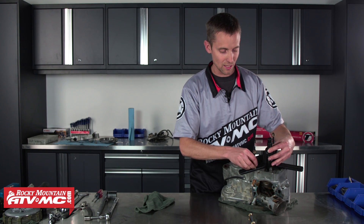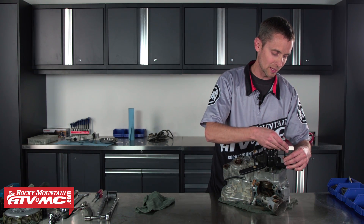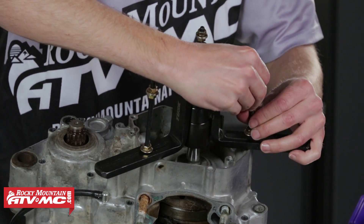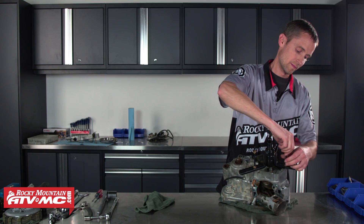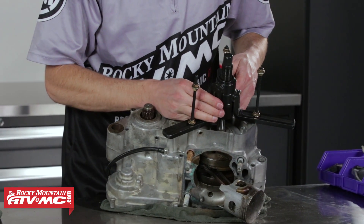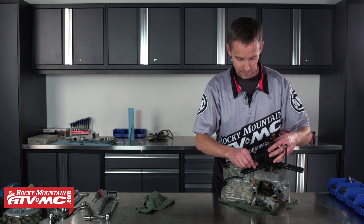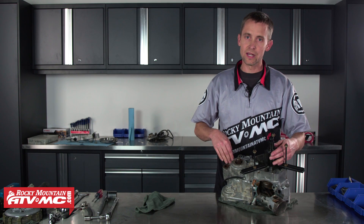I want to thread these in as far as I can — you want to grab as much of the case threads as possible. You'll notice these are really long bolts; that's just to make the tool more adjustable for different applications. I'm going to thread this in as far as I can, then thread the nut down on top of the little ears. With the bolts in and the tool centered over my crank, I'm going to tighten these little nuts down. Make sure you have all the bolts out of your case.